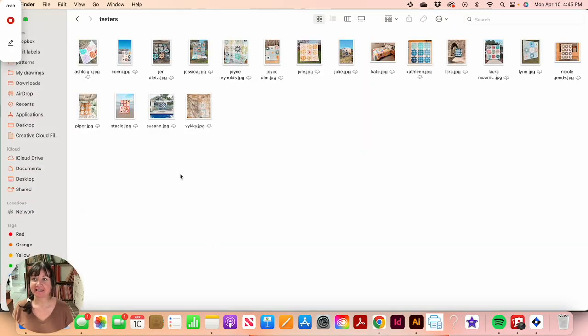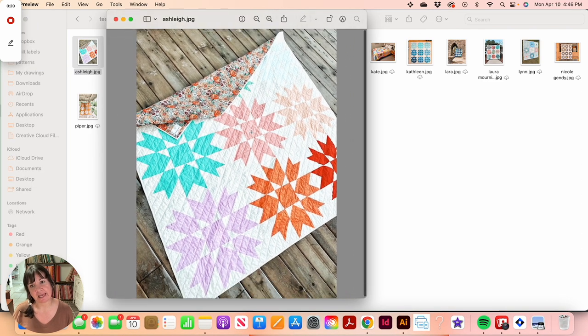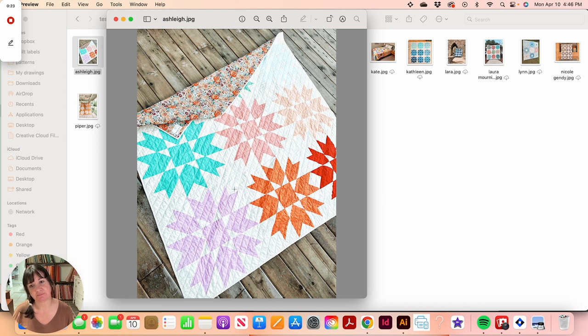We have bundles in the shop, which I'll show you in a bit. First, let's take a look at some tester quilts to see what the quilt can look like in a whole bunch of different fabrics. Ashley made version two using solids — both foreground and background are solid. You'll notice on version two that the star points appear in the background fabric.